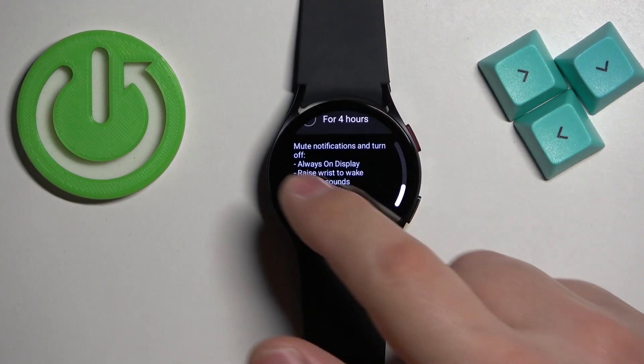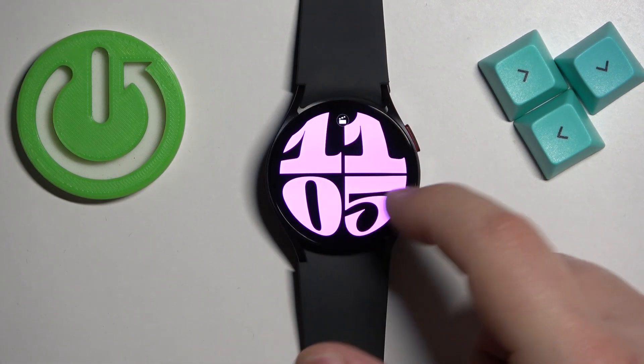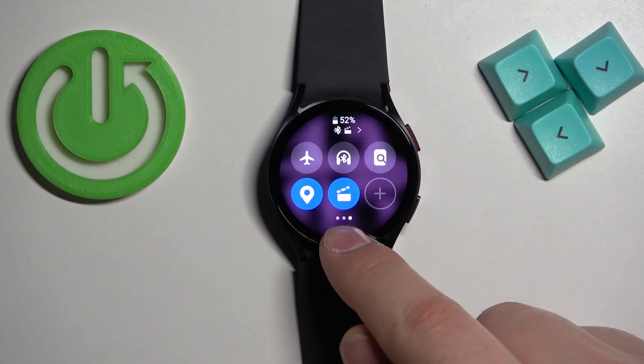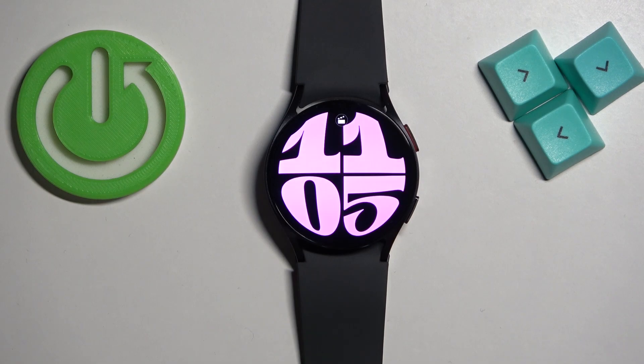Once you enable the mode you can go back to the watch face — you will see the theater mode icon on the top of the watch face which indicates that the mode is enabled. Also if you open the quick panel and look at the theater mode icon it will be blue color which indicates that the mode is enabled.